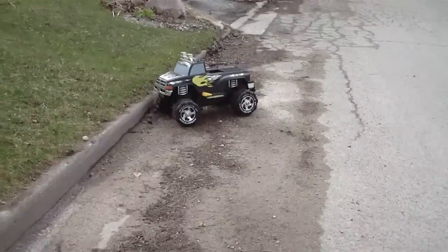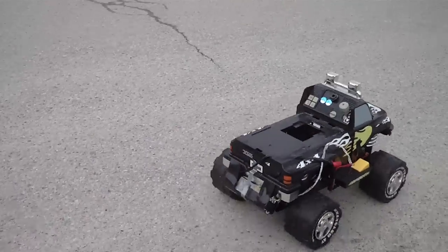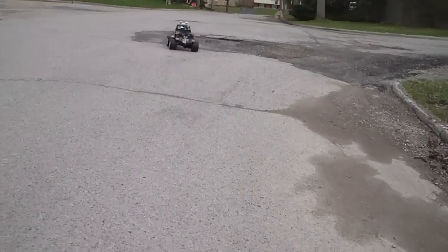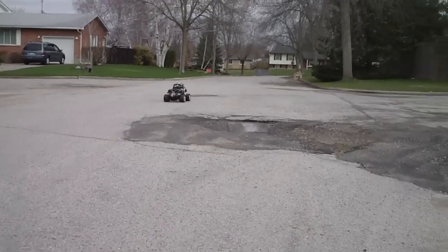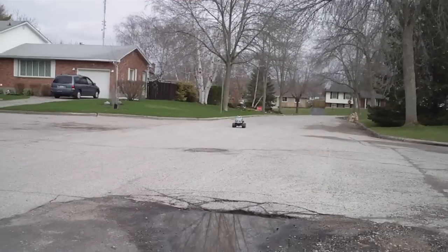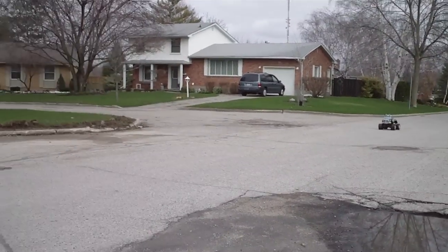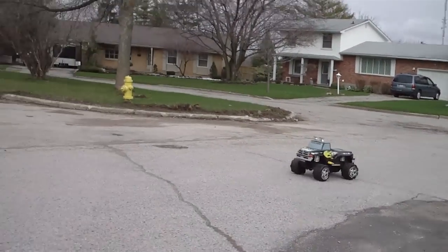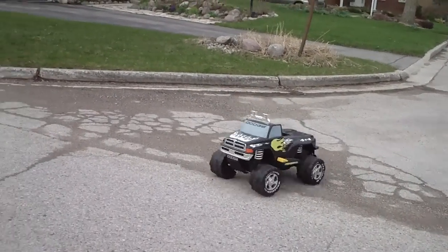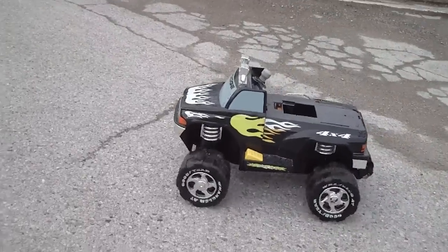No brakes, so it's a little interesting. There's a little lip on the front. Spin that thing — oh, that's funny.